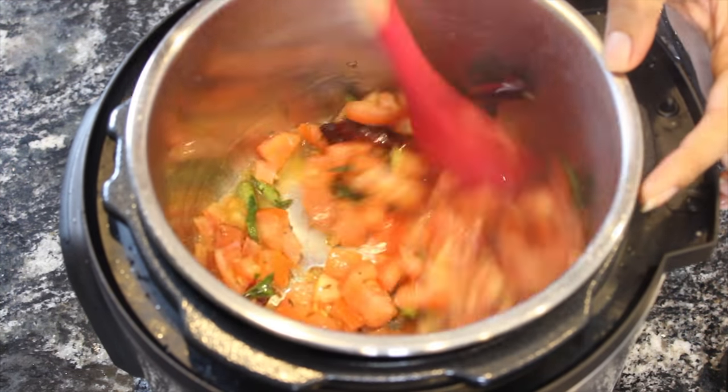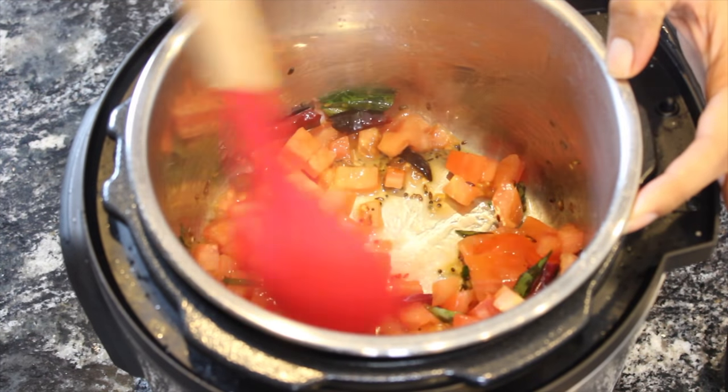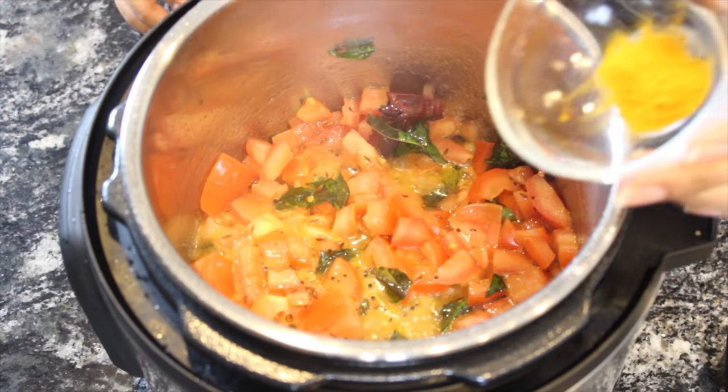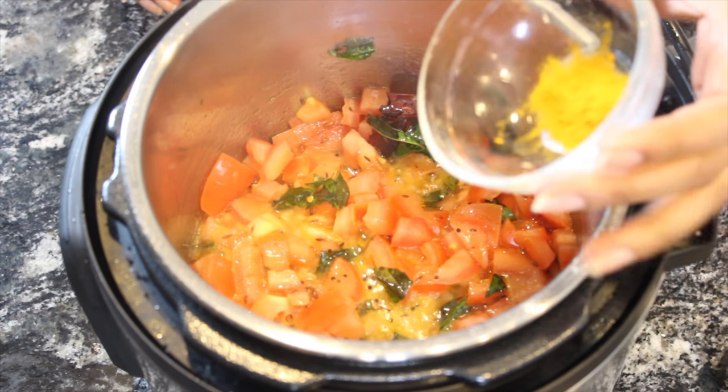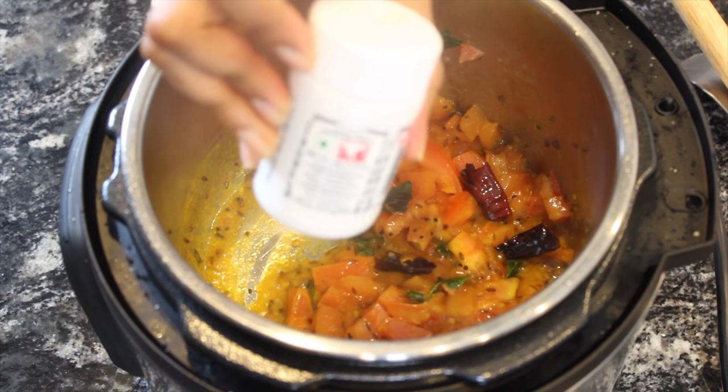Let this cook for a while — I want the tomatoes to be mushy. Add around one teaspoon of turmeric and around one teaspoon of hing.